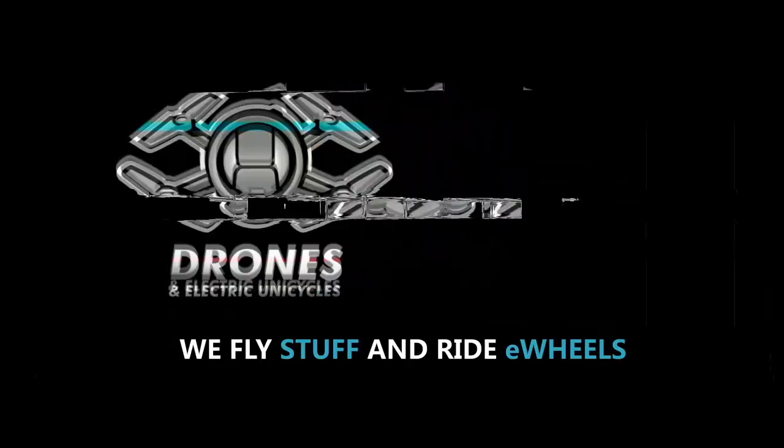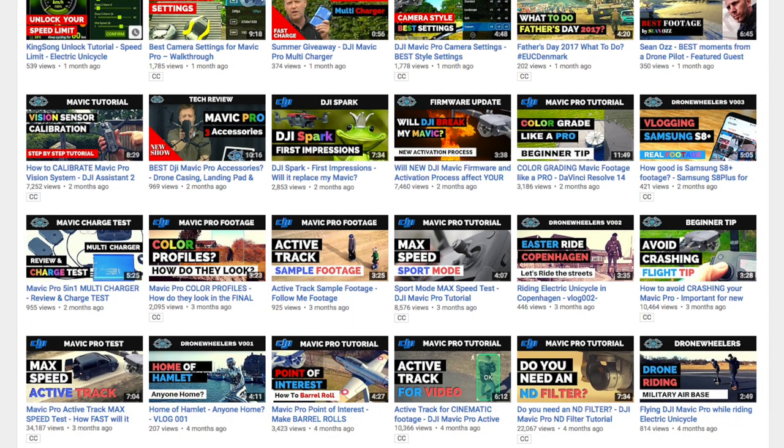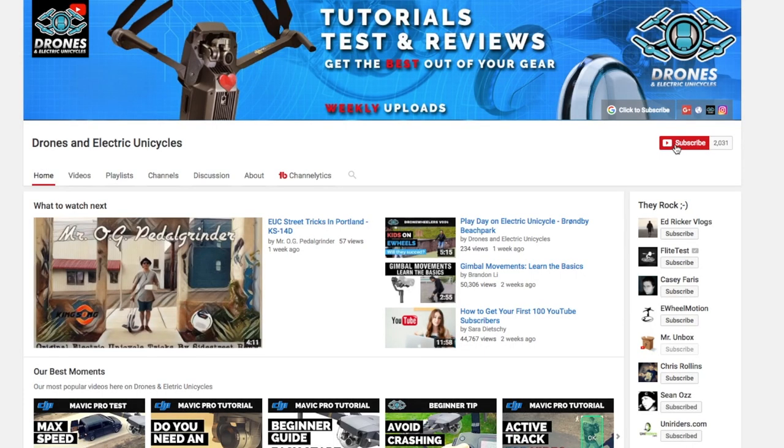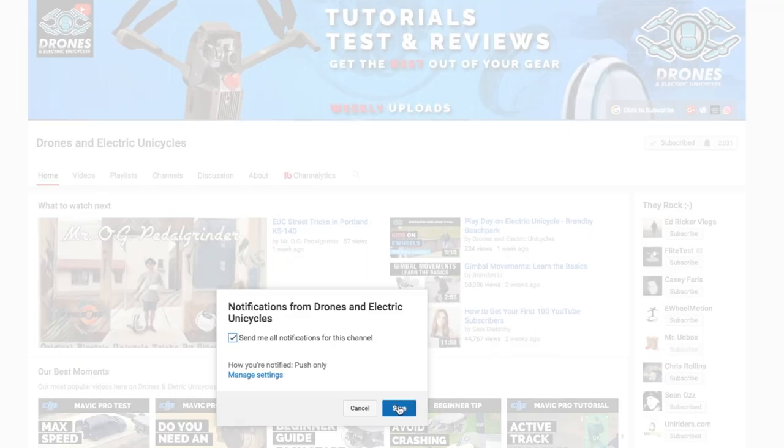Welcome to this series of featured guests on drones and electric unicycles. If you don't know us already, we are uploading drone and ewheel related material weekly to help you get the best out of your equipment. So if you're new to this channel, hit the subscribe button below and the bell notification next to it so you don't miss out on new stuff.